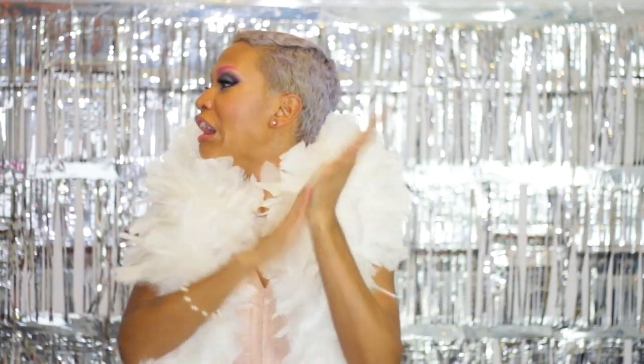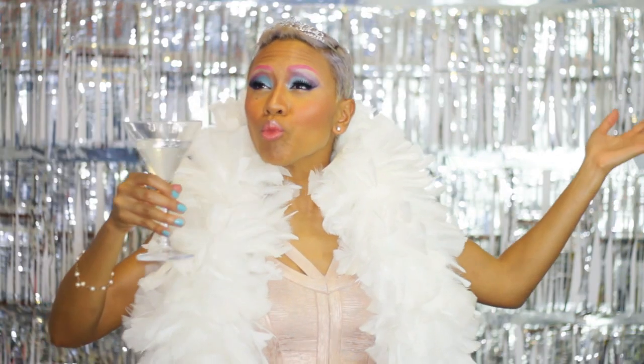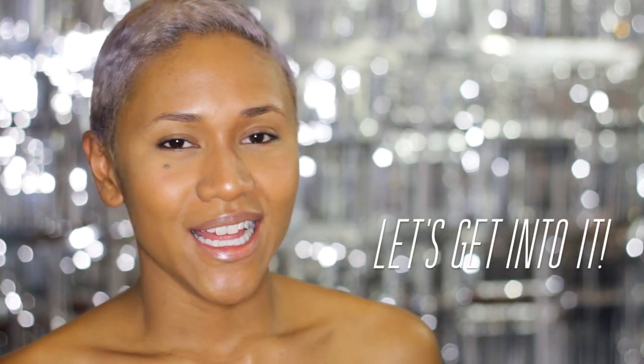Where's my drink? Where is my drink? New Year's for me is all about glitter, fierceness, avant-garde, over the top, so let's get into it.